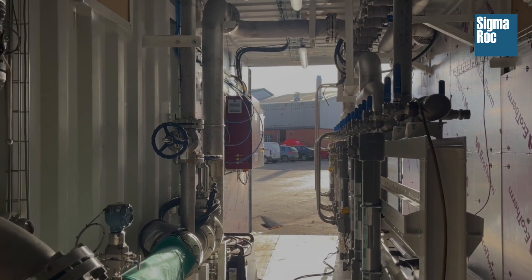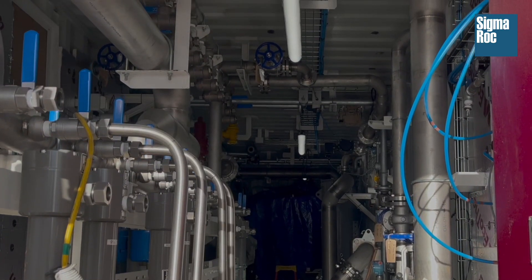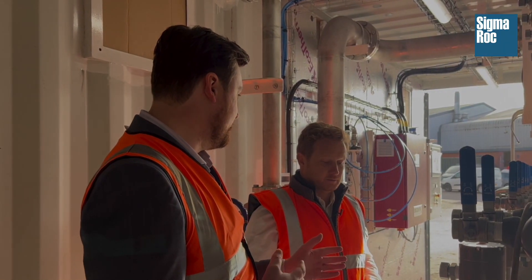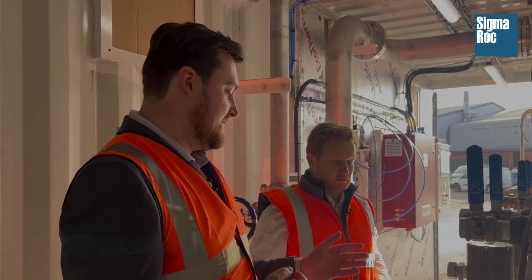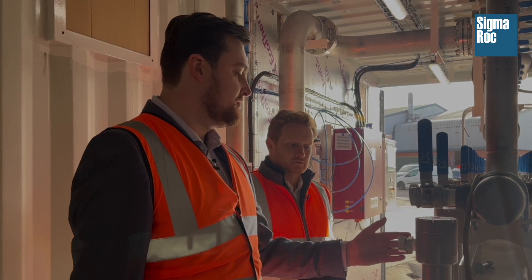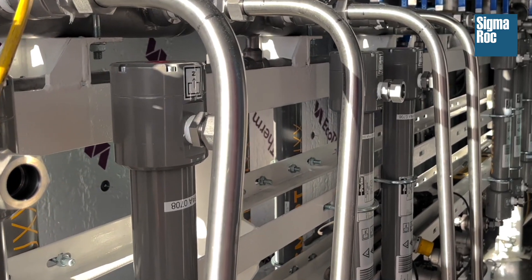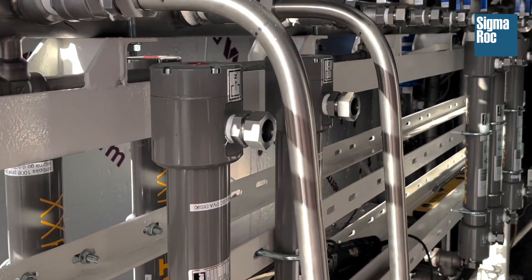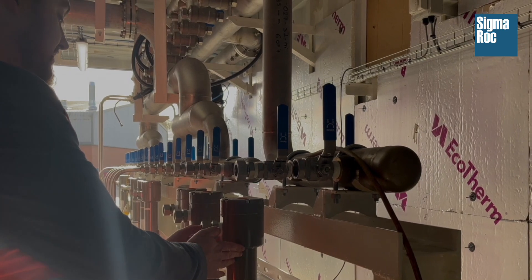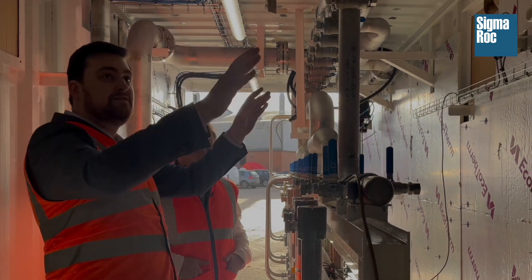Then going further down, we have the actual core of the technology, which is the membrane bank. The membrane bank is flexible in how much flow you can have through. You can deal with large variations in flow, which you have in a lot of lime operations. The capture rate is linear, so the more membrane area you have — more modules and bigger modules — the more CO2 you can capture. As we scale up the unit, we will have the same amount of membrane slots, but the membranes might be bigger in order to drive the economics. So this is a very easy way to scale up without the need for major rebuilding.